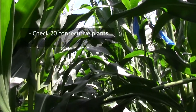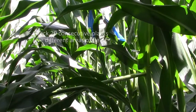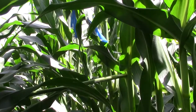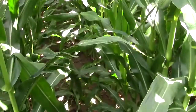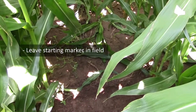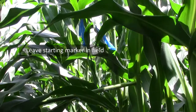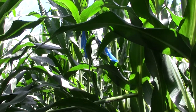I check 20 consecutive plants in five different areas of the field. When I start scouting a particular area in the field, I'll pick a site at random and I'll either leave a mark on the ground, or I'll break a plant over, or possibly even mark a plant with a ribbon to indicate a starting point.